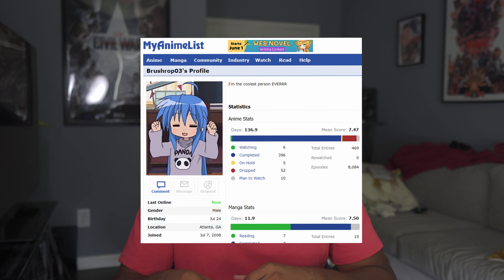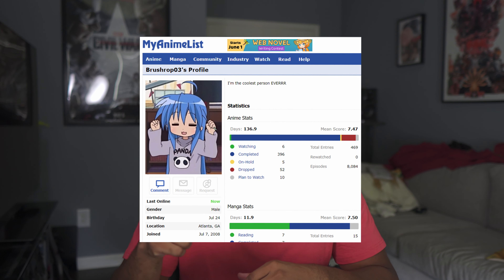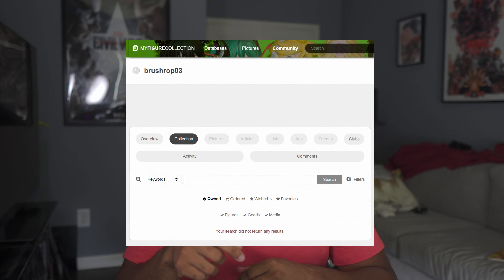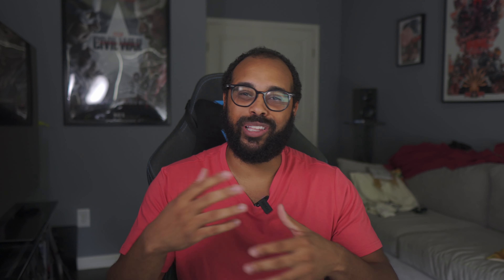Before I get into my box, a little bit of background about myself. I have been watching anime for a very, very long time. You can find my profile on MyAnimeList down in the description below if you want to add me. I keep it pretty up to date, as well as my profile on my figure collection — that's down there as well, though it's not fully up to date yet.